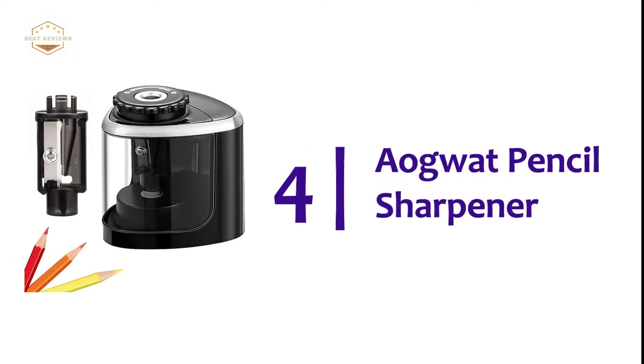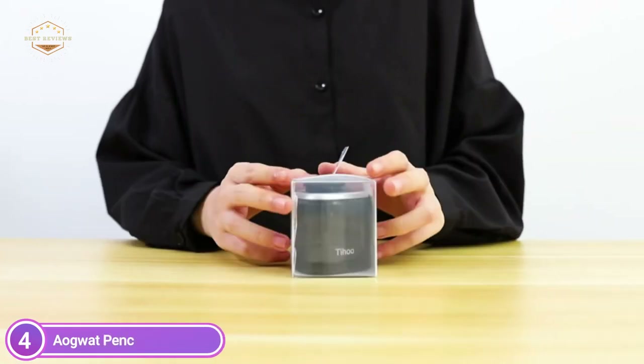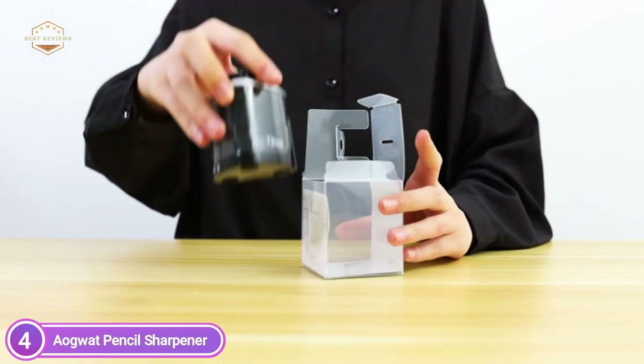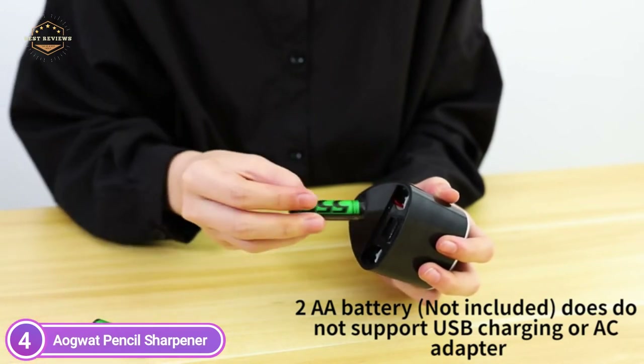At number four, the Agwot Pencil Sharpener. Its sleek design and compact dimensions make it very space-efficient. It's also extremely portable and is a great choice for students, artists, professors, engineers, fashion designers, architects, and designers of all ages — making writing, drawing, and coloring much more enjoyable.